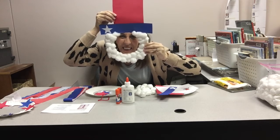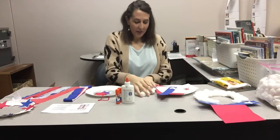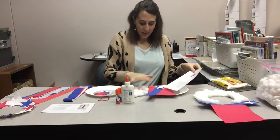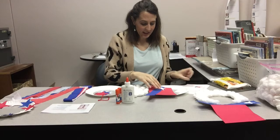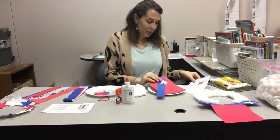Isn't that so fun? In the kit we've got some cotton balls, instructions, and some red, white, and blue. So let's read our instructions.